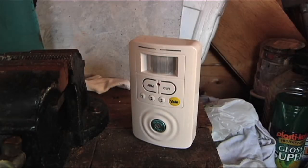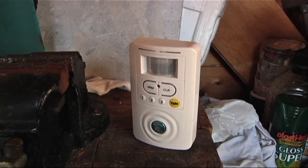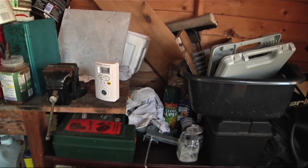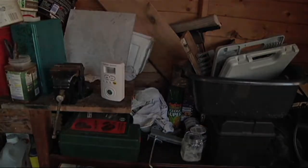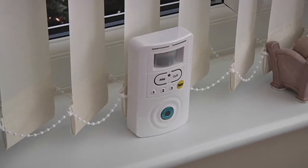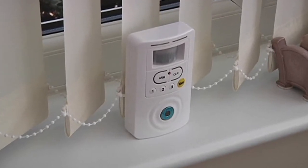Also available for the shed is our standalone series of alarms, which can be placed freestanding on a shelf or fixed to the wall, and will alert you if an intruder breaks in. A standalone alarm is also ideal for conservatories and outbuildings that you want to keep secure.